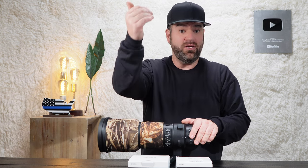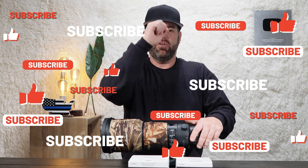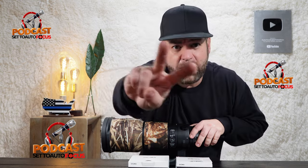So what's my verdict? When using the Sigma mount converter MC-11 that allows you to use the Canon EF mount and convert it to a Sony E mount, I give this lens... Don't forget to hit the like and subscribe for more in-depth reviews. Check out my Set to Autofocus podcast. See you in the next video — thanks for watching and peace!